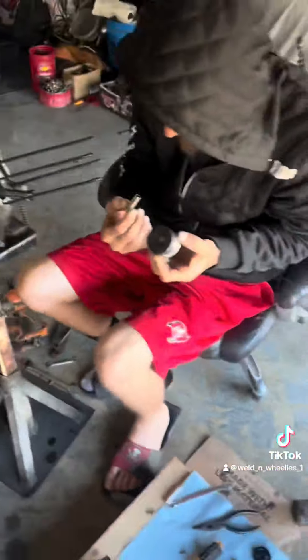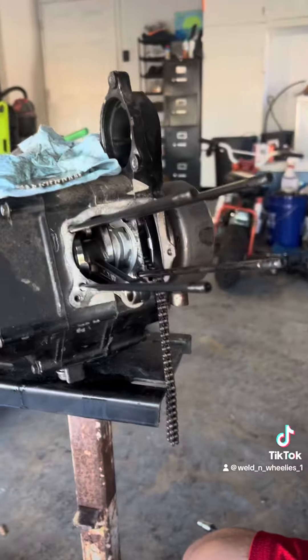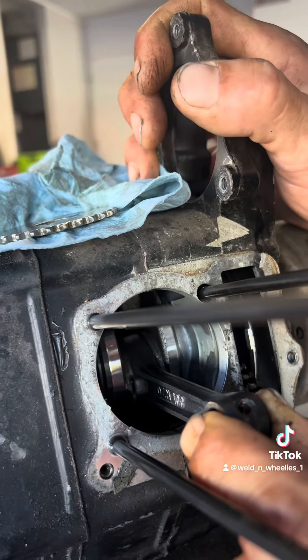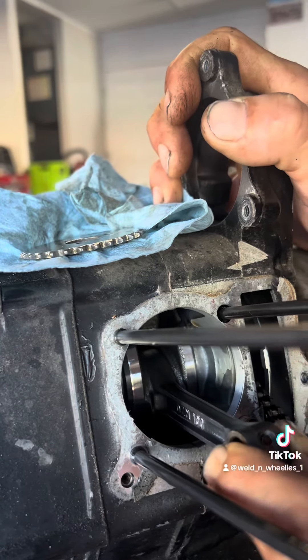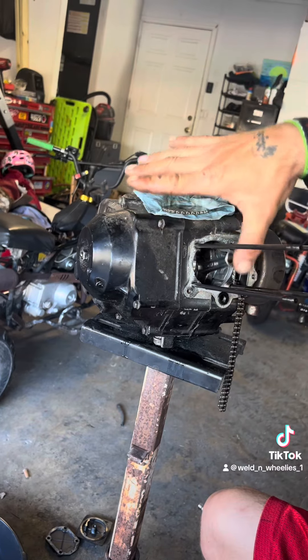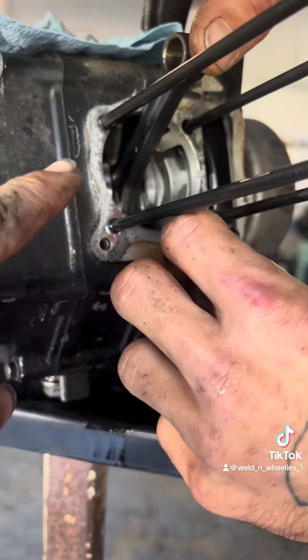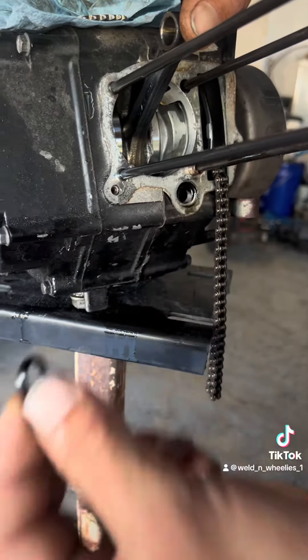All right guys, while you've got the head off you want to check your crank bearings on the connecting rod. It's going to have side to side — just a little bit — no up and down. No up and down, just a little bit side to side. That feels good, it's tight. Now we just gotta get the rest of this gasket out of here. Make sure you clean up all the old stuff — you don't want any air pockets. This rubber o-ring that goes here is for your oil feed. Keep it, be very careful you don't lose that.